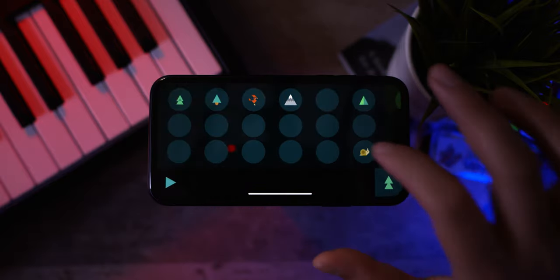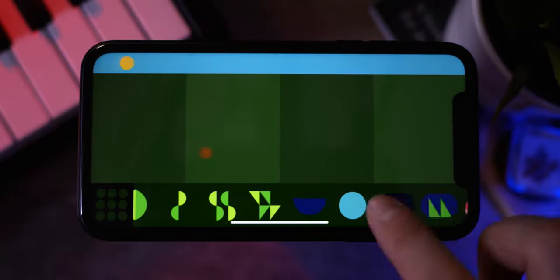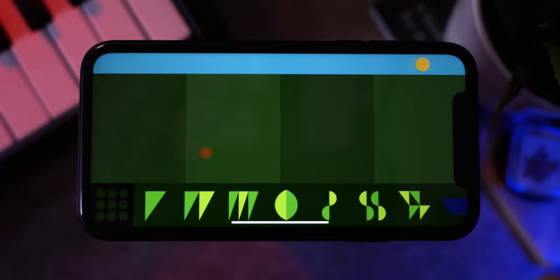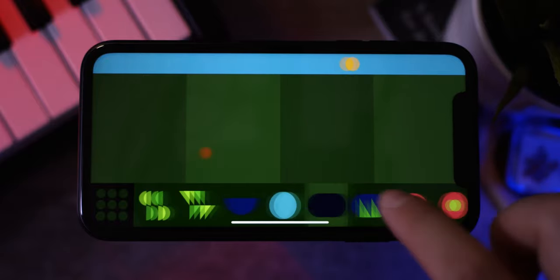Let's go ahead and start up a new beat. For this one, I'm actually going to switch over to the second page, and now we've got a whole lot of new instruments. Let's go ahead and make another beat — I'm going to try and make this one a little bit more in-depth. I might also make it a bit longer. This time I think I might start off with something melodic.